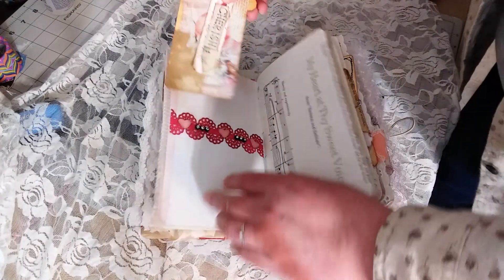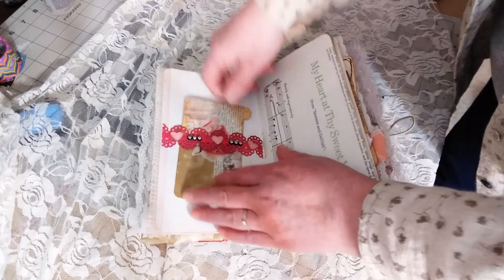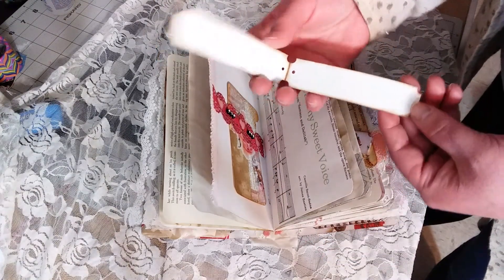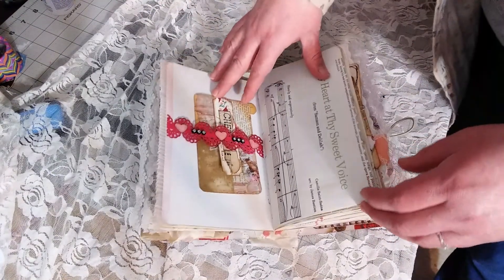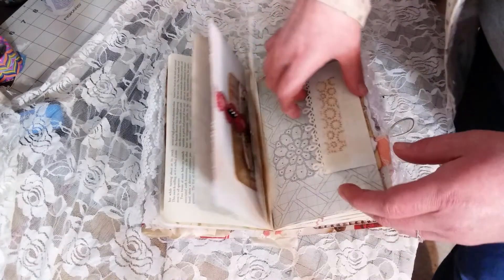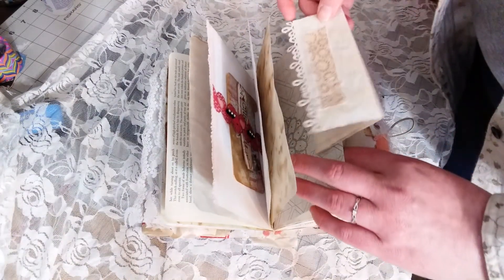This is a belly band with a little journal card that's been collaged. It's quite thick — it was like an alphabetized divider for index cards. And then there's this little thing that opens up — I just stuck that over the index card divider. 'My heart at thy sweet voice.' This is a little envelope that's been punched and some fabric sewn on, and it just folds out like that.